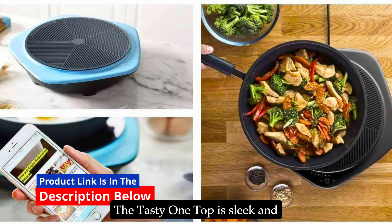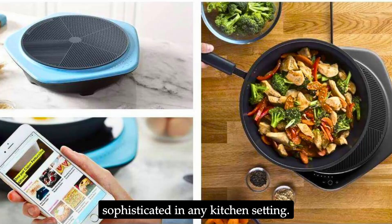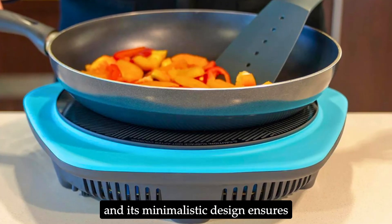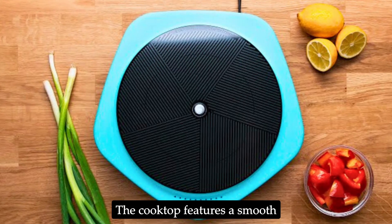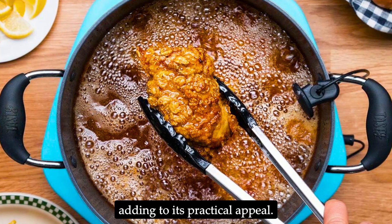The Tasty One Top is sleek and modern, with a black finish that looks sophisticated in any kitchen setting. Its compact size makes it easy to store, and its minimalistic design ensures it won't clutter your countertop. The cooktop features a smooth surface that is easy to clean, adding to its practical appeal.